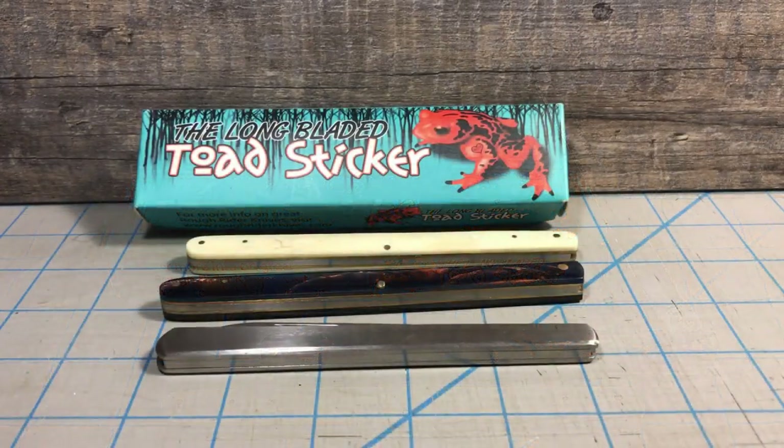This time I'm going to be talking about the Long Bladed Toad Sticker by Rough Rider. This is an older knife — it came out around 2012-2013 and it's been sitting in my collection ever since. I really do like this knife.